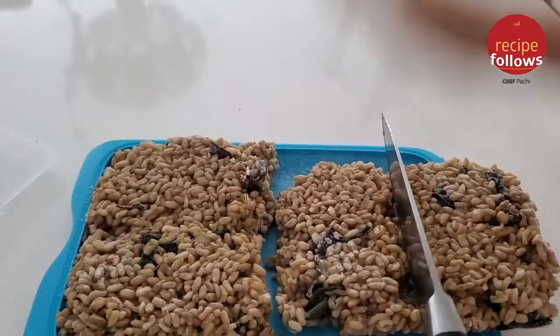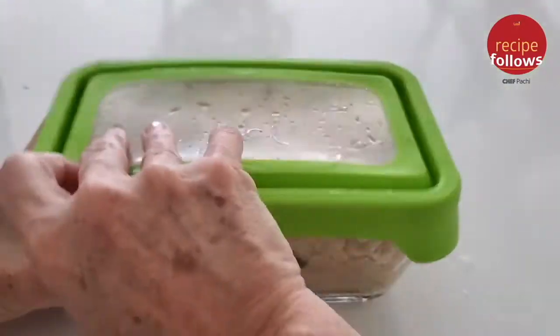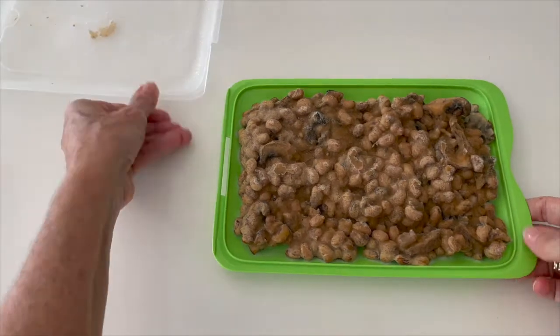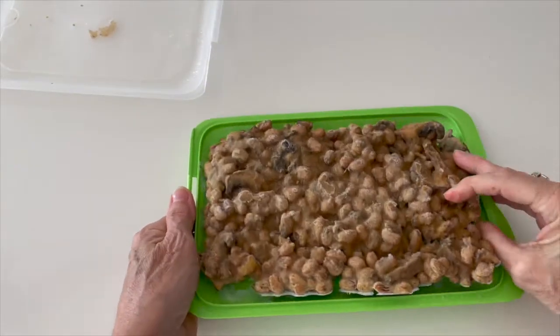We can defrost meats, rice, potatoes, and many other things. Defrosting is done two ways: you either leave them in the refrigerator overnight, or you place them in a very well-sealed bag underwater.